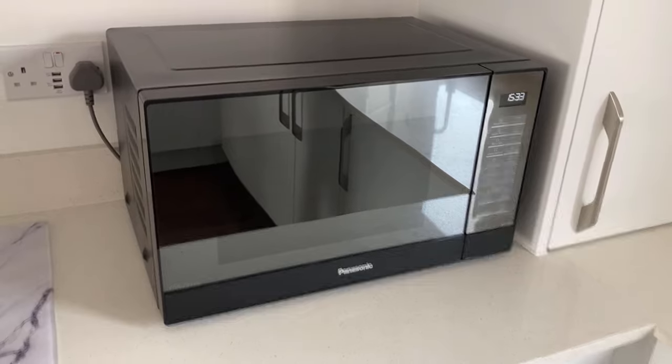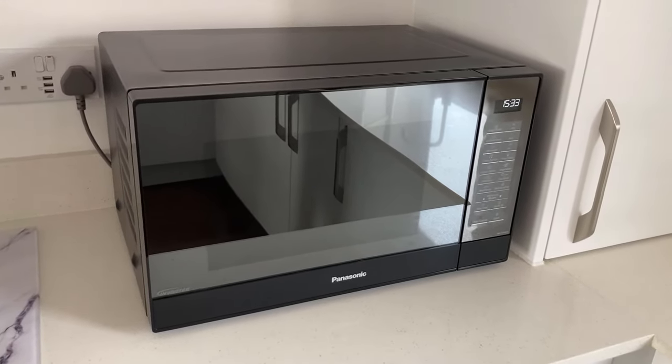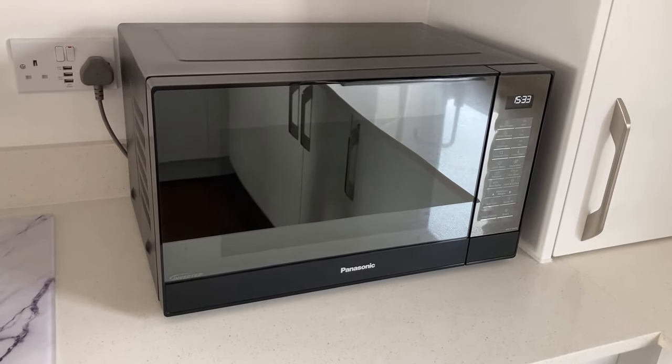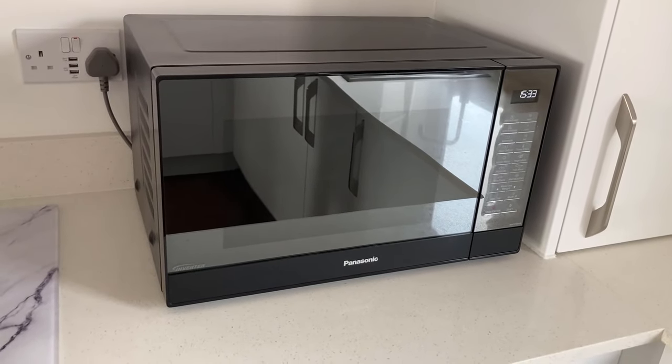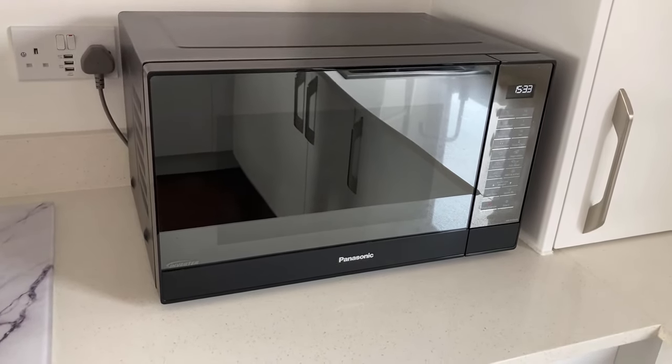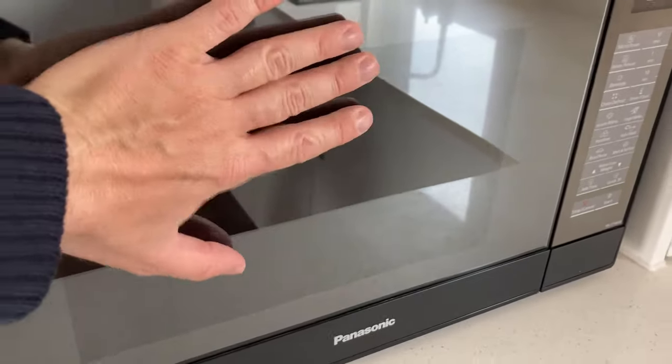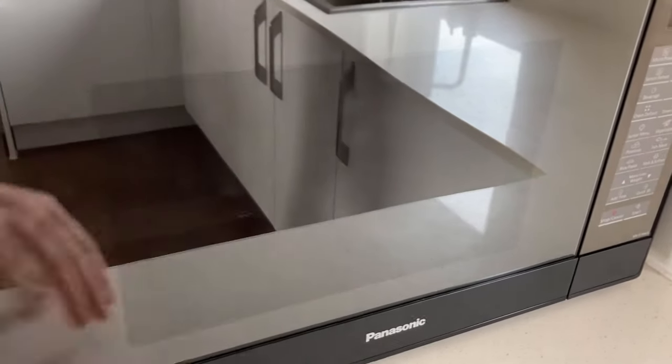Some things to be aware of with this microwave. One of them is the nice shiny door on the front — we personally love it, but in a bright room such as this, it does have a mirror effect so you can see everything that it's reflecting. It also has the effect of leaving handprints, but you can only see that in certain light; it doesn't show that easily.